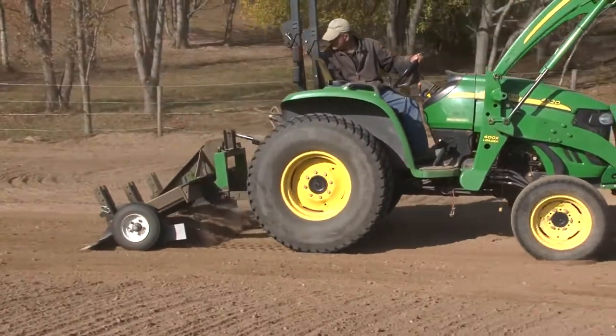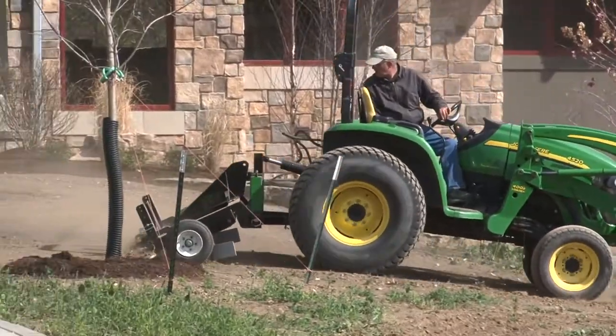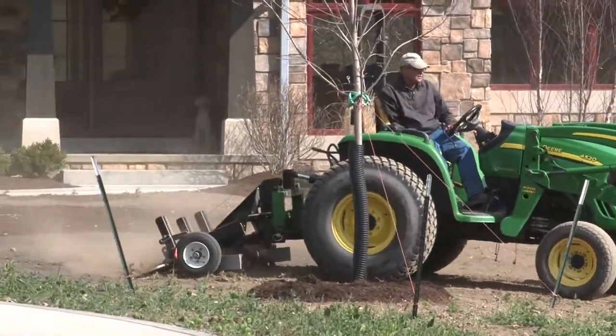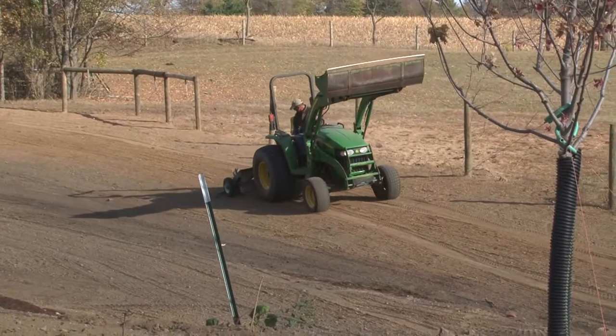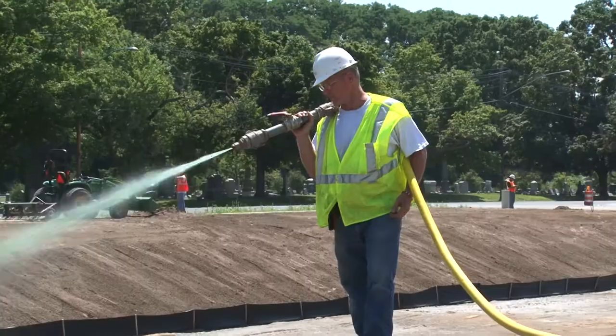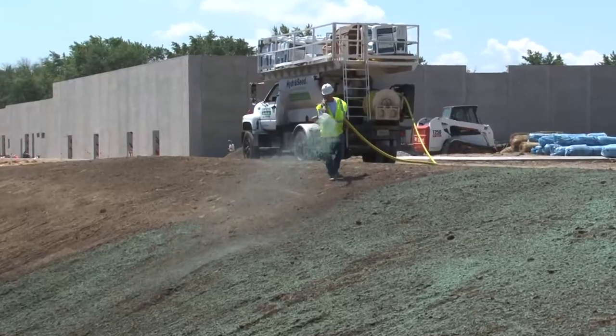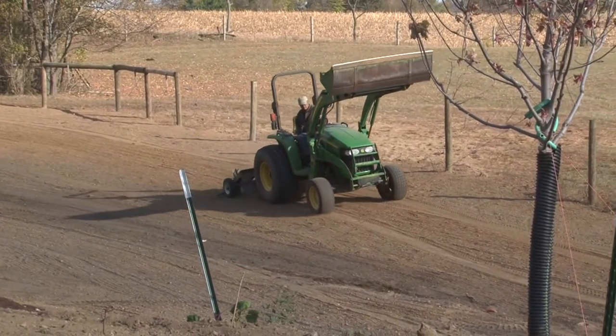For lawn and turf installation and septic repair work, the TR3 can reduce on-site time up to 50% while producing the perfect compaction-free seedbed for improved seed-to-soil contact. Whether you're drill seeding, broadcast seeding, hydro seeding, or laying sod, the TR3 will quickly prepare the job site for maximum seed germination and root growth.